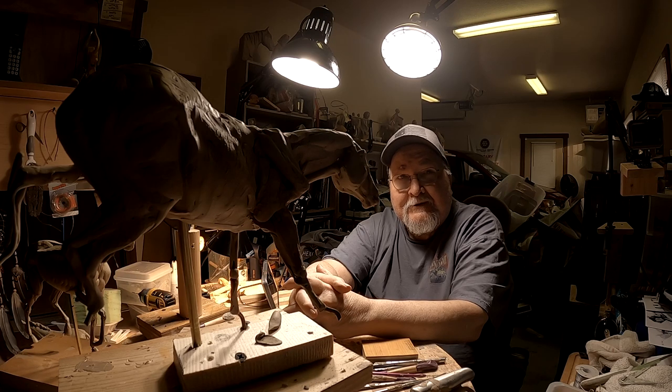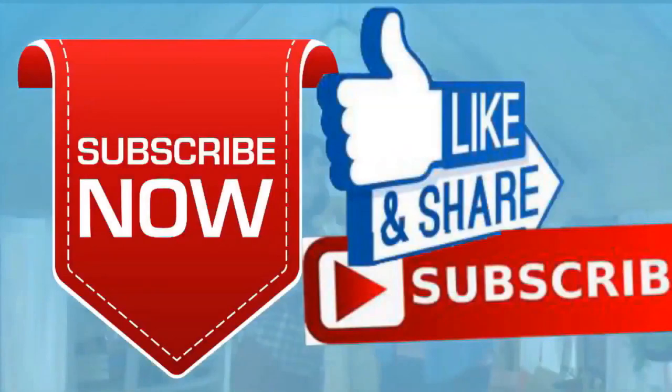Alright, goodnight everybody, see you tomorrow. If you like this video please like and subscribe to my channel — it really would help me. Also check out the link below this video; it will take you to a review of my nine instructional videos that could be very helpful to you if you're thinking of sculpting.